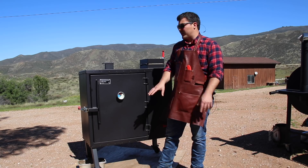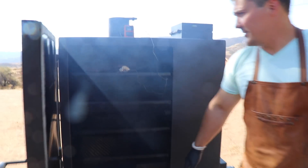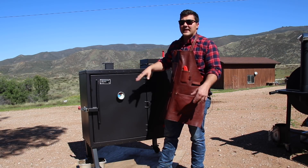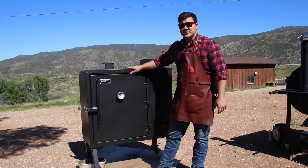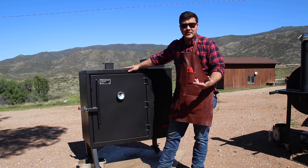A while ago, Old Country BBQ Pits sent me their prototype for the gravity-fed smoker. It was the same shape, much taller, and it didn't use space as economically as this one does. So this one is more compact, but still has a tremendous amount of cooking space. It's a really cool pit. They sent this production model to me and I'm just testing it out, seeing what I think, and I'm going to produce some content with it and see how it goes.